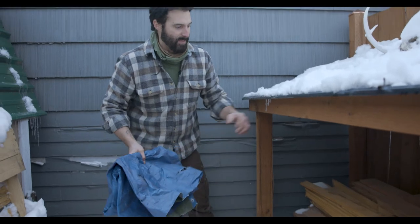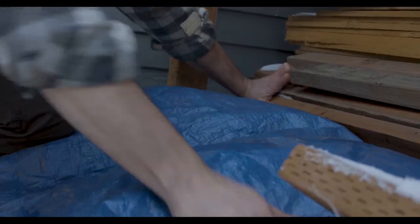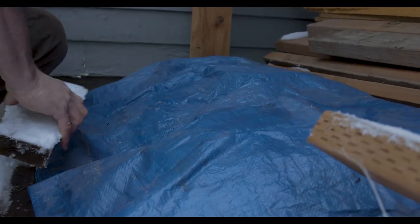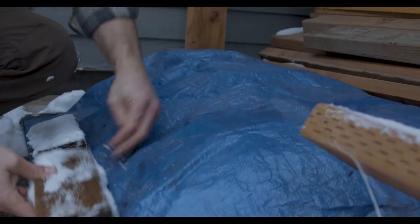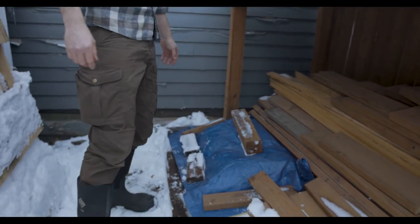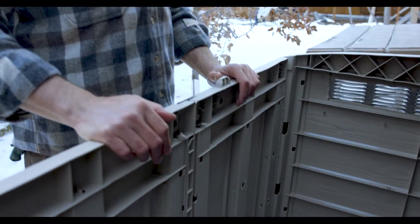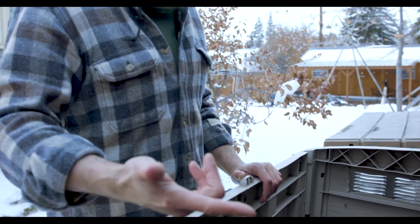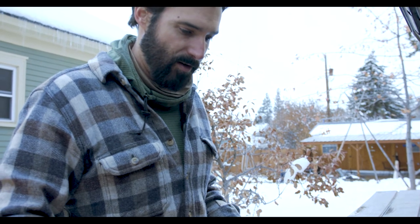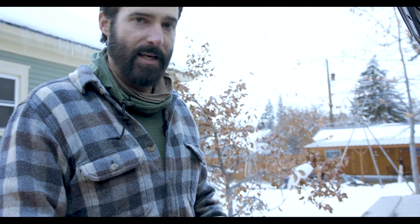I'm going to cover them with a tarp because they're not well protected anymore — that will keep them out of the rain and snow. Store these for just a week or so. Once they have drained, I can put them in a bag. I label them by size, quality, and what they are — whether they're elk, deer, whitetail, mule deer, whatever — and bag them up to store until I can get to them.